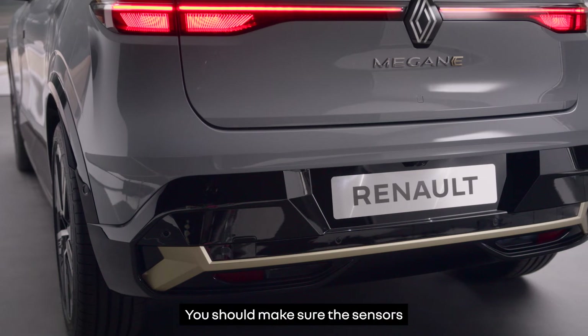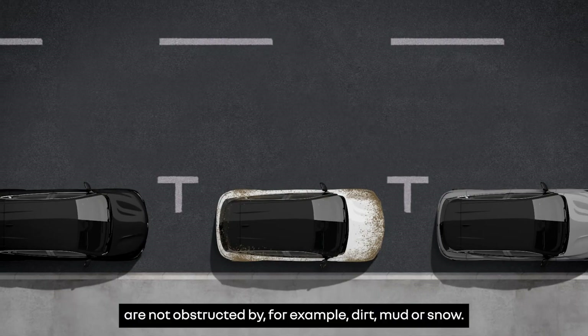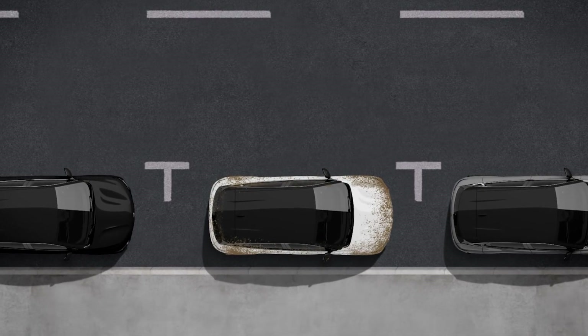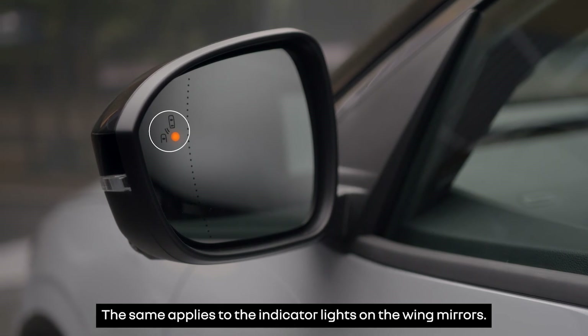You should make sure the sensors on each side of the rear bumper are not obstructed by, for example, dirt, mud or snow. The same applies to the indicator lights on the wing mirrors.